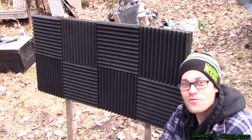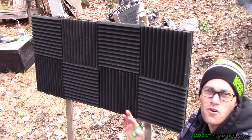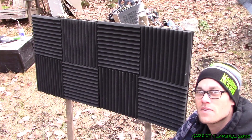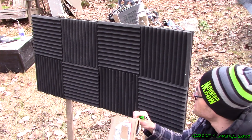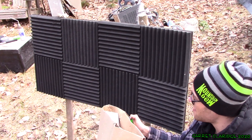Hey everybody, Garrett Claridge here. We are outside today looking at some Amazon Acoustic SoundFoam type stuff. I had this hanging up in my studio for a couple years now, and I would like to know just how flammable it is. Is this stuff safe?